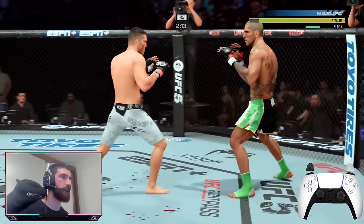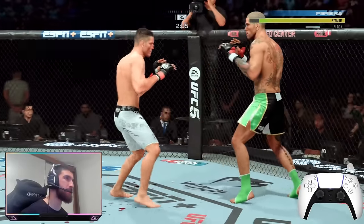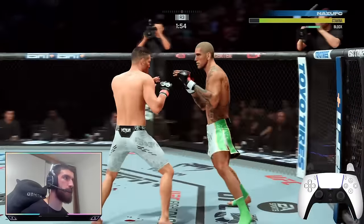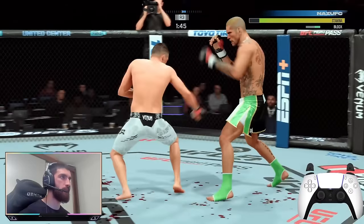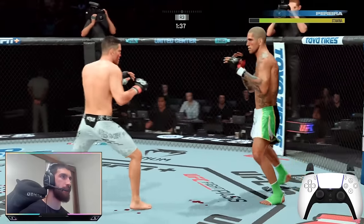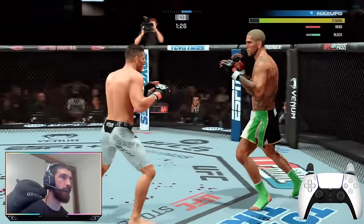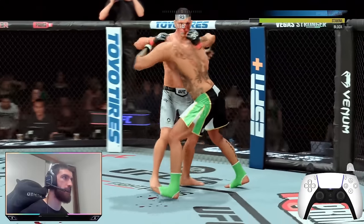Let's go back to block slipping. Because we're winning the round now we can just play passive — focus on winning the round. See that: I blocked the jab, blocked the hook, slip immediately. This defensive technique stops pressure fighters from pressuring you because they're too scared to throw. He threw a double hook there because he expected me to slip — he's making the adjustments I spoke about earlier.